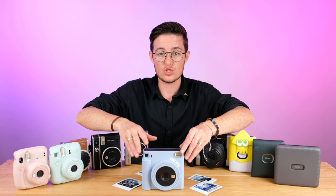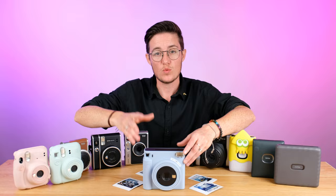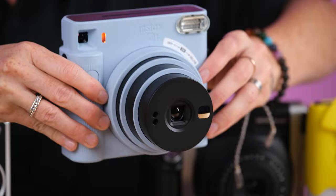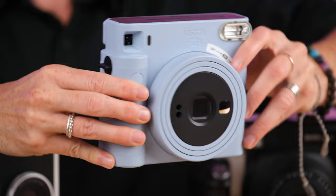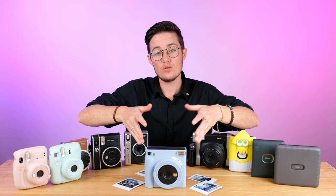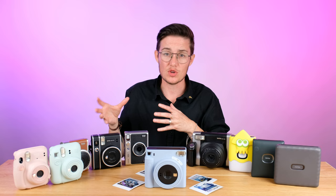In terms of features, the SQ1 is very similar to the Mini 12 — a basic entry-level camera with auto exposure and auto flash. We've got the twist on the front to turn it on, and the selfie mirror, which is the same feature they all have just to make sure you've got yourself in the frame. We've got a standard back, a little thumb grip, but no tripod mount. Right now it's the only one that shoots square film, but there is a square film printer which is a great way to get the square film into your life. There used to be hybrid models that shot the square film, but they're not currently sold in major retailers.